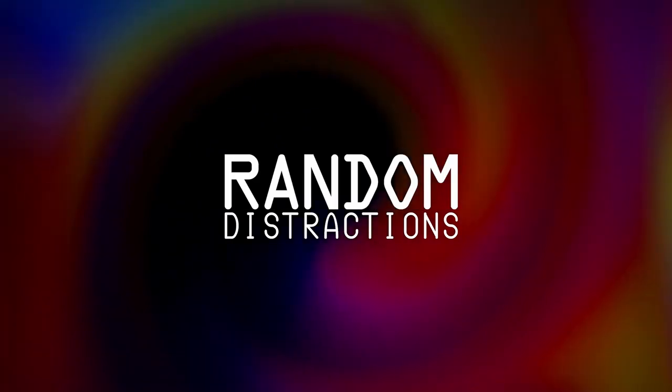Before that, the next video is going to be my review of the Arendals — what I think of them — since I'll have had them a bit longer by then. That's all I had for this video. I'd really appreciate a like, make sure to subscribe and hit that notification bell so you'll be notified when the next one drops. Until then, hope you have a good one.